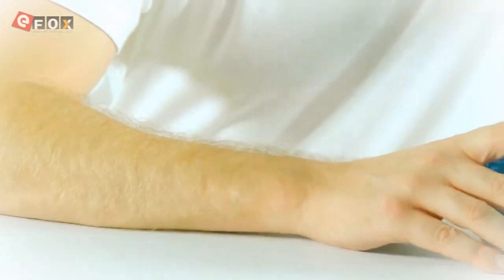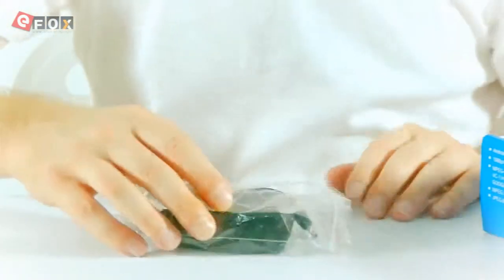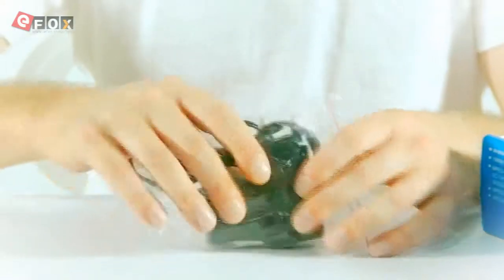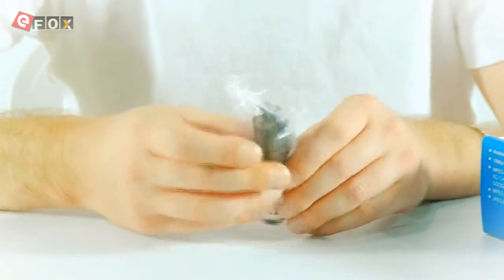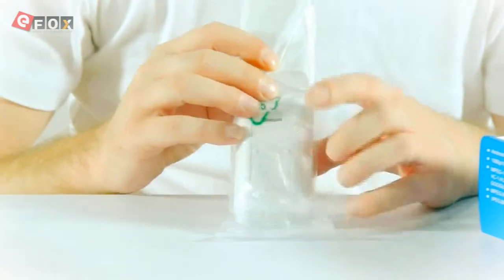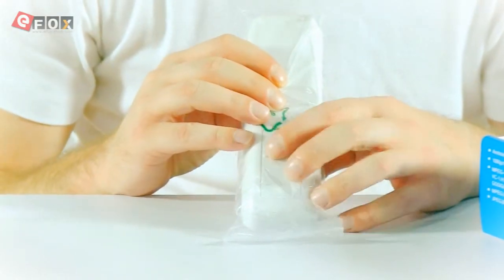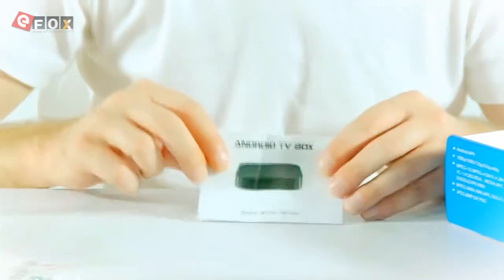Also in the box you will get the charging socket — standard, normal one. A mini HDMI cable, a micro USB cable. You get a controller. This doesn't come with batteries, so remember you need to buy some AAAs if you want to use this.